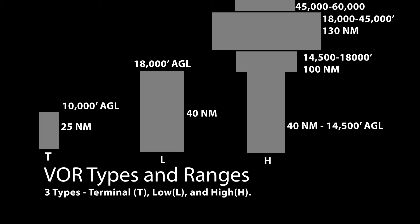Welcome to this video on VORs. VOR stands for VHF Omnibearing Range. There are three types of VORs: terminal, low, and high.